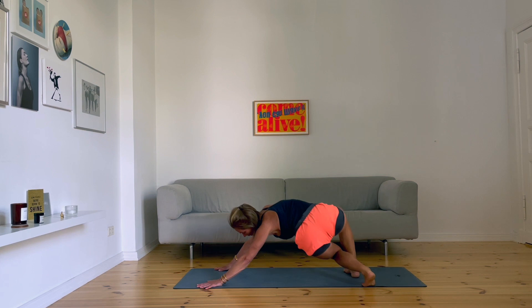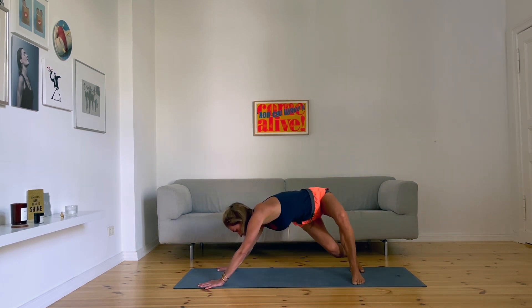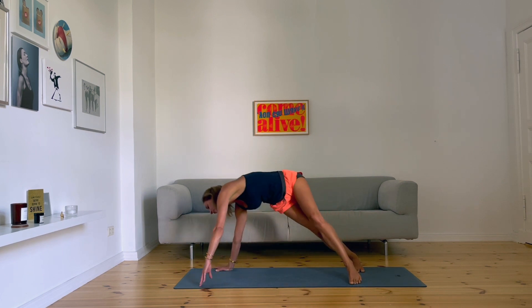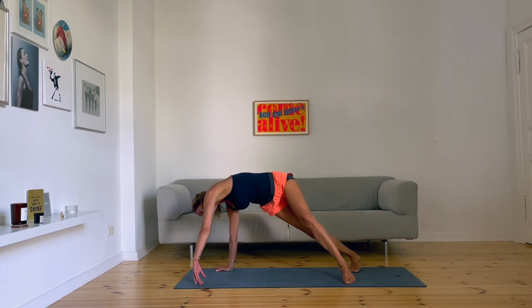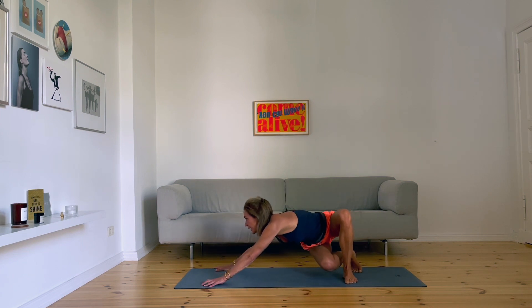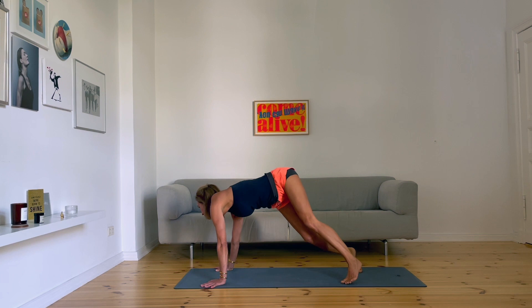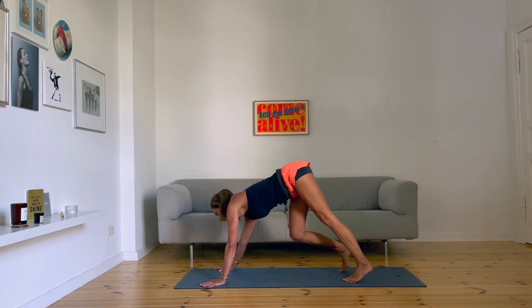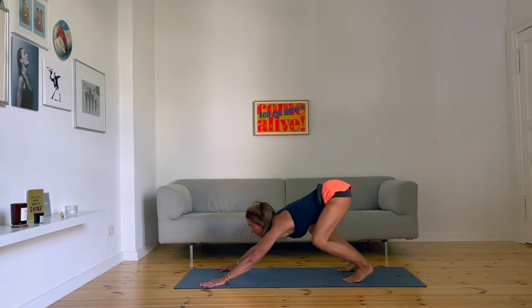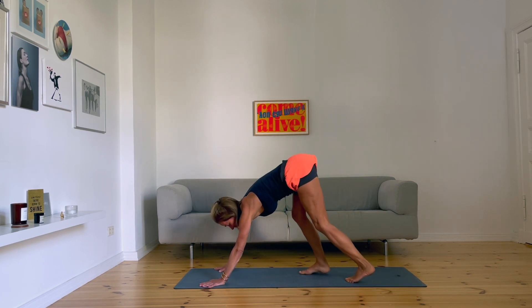Come back again to the middle. Turn directly to the other side. Three times. Stay here, very deep. Come back. From here, move forward in those steps.